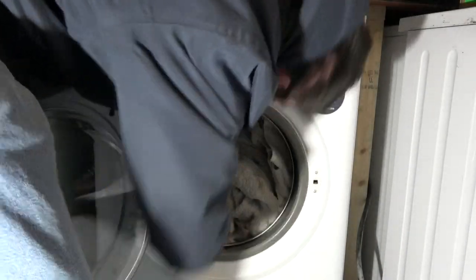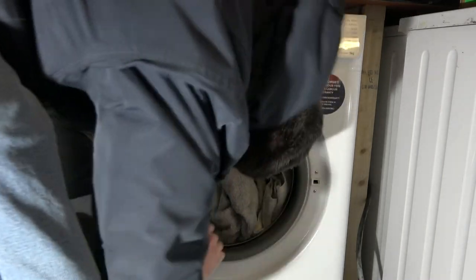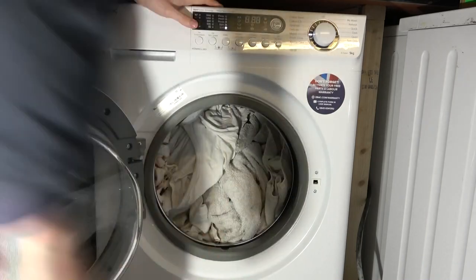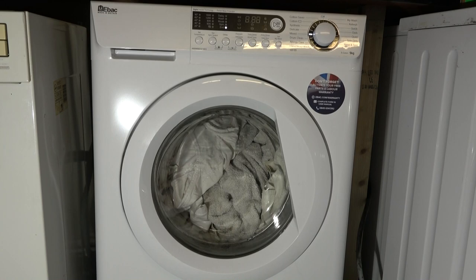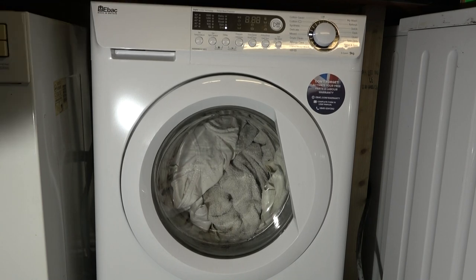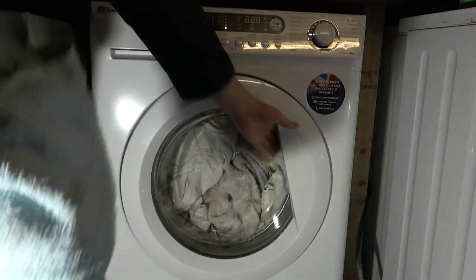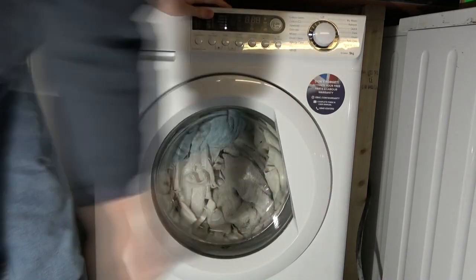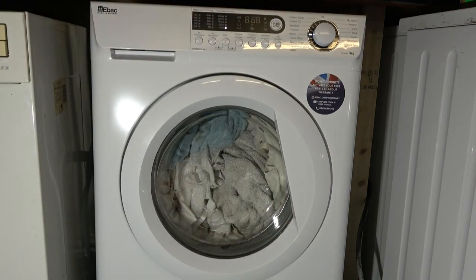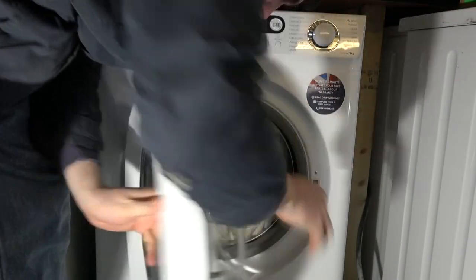That's supposedly a nine kilogram drum, and it feels like it's 22 million kilos - it's massive. We'll put this in as well since it's lurking around. Right, hang on, and these. Right, now it's full.